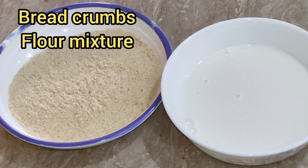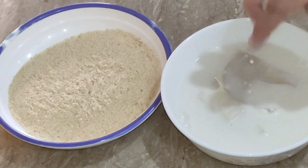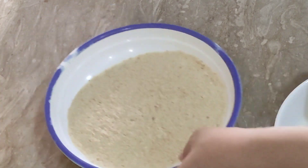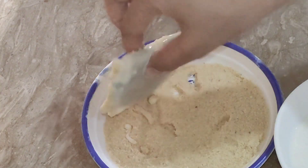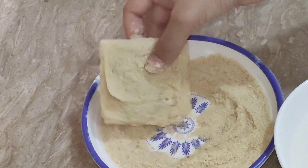We will dip the patties in the slurry and then coat them with breadcrumbs.